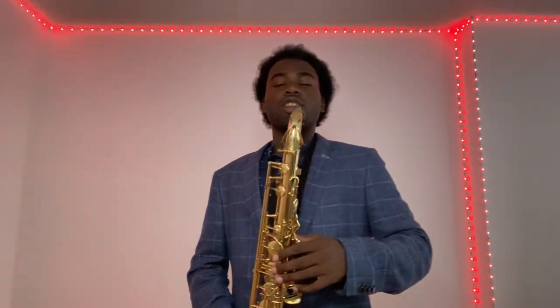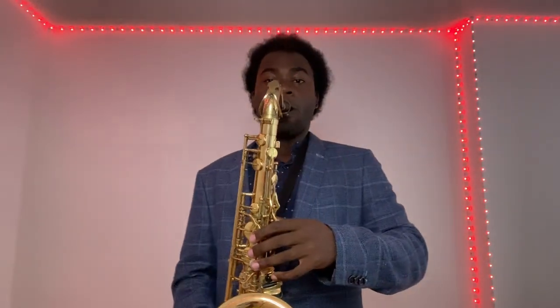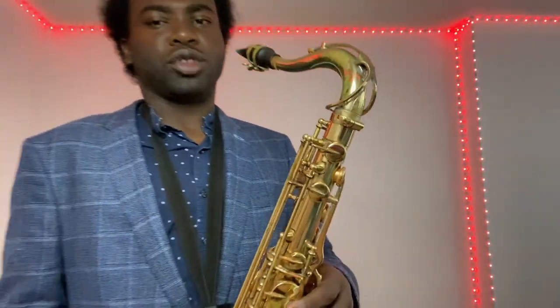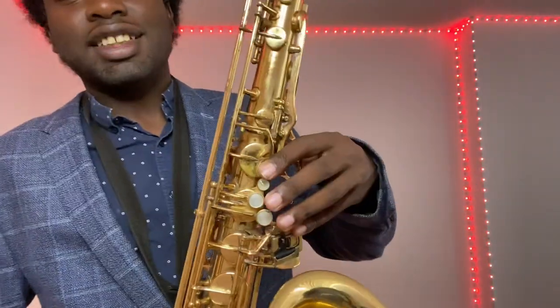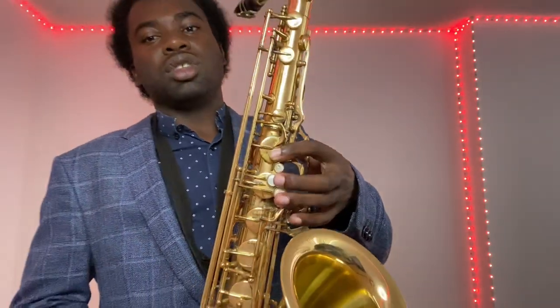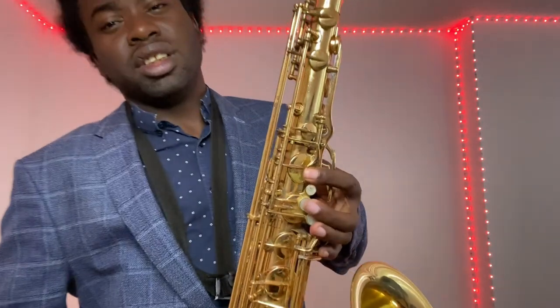Make sure you keep your back straight. Look at my position — see how I'm holding the saxophone without pushing any keys down. Make sure you have an arch in your fingers. Some people accidentally hold down small keys, so make sure your hand is properly placed without holding any keys down.